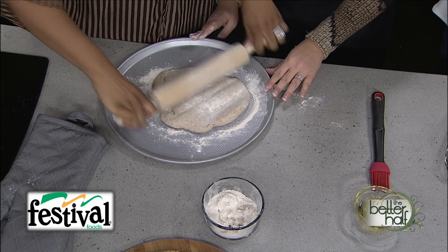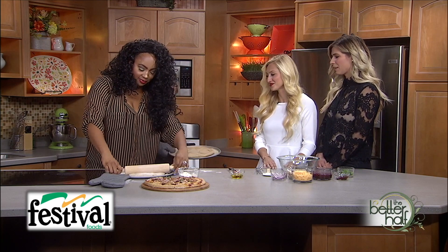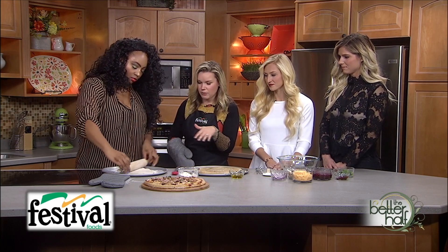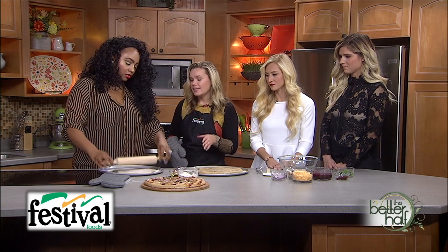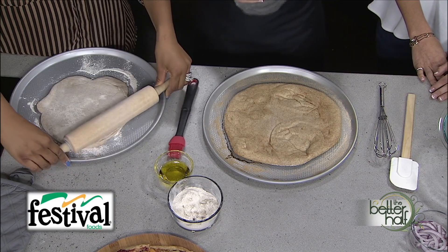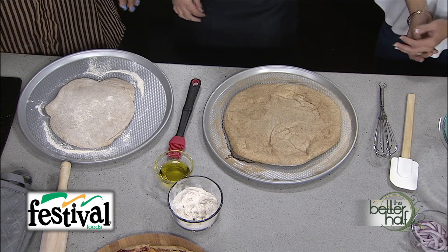We have one that's already done, so we'll grab that pre-cooked pizza dough. After you finish rolling yours out, you would brush the edges with a little bit of olive oil — you don't have to, but it's for flavor, to get a little brown on the edges, prevent sticking, and give it some good flavor.